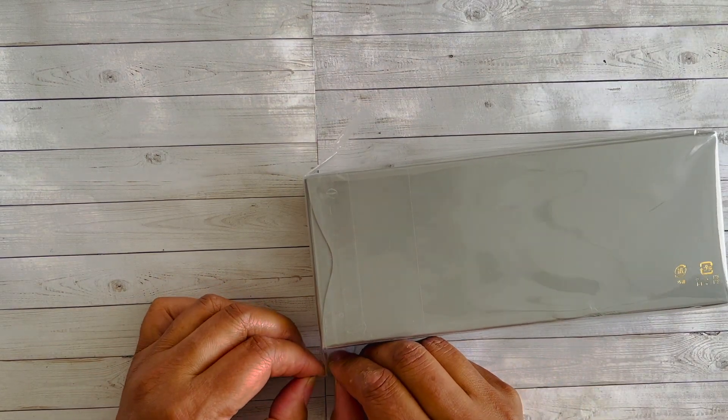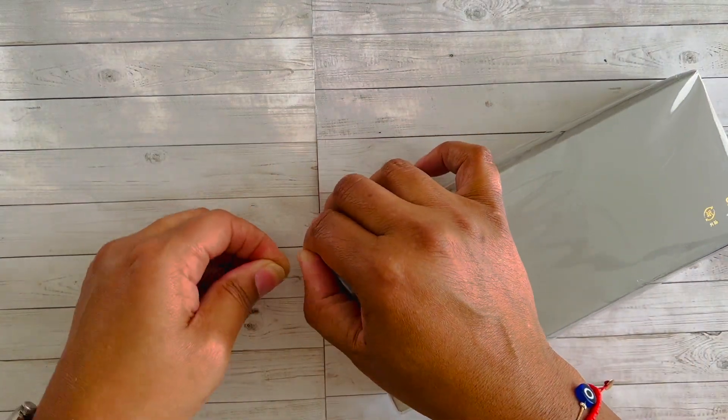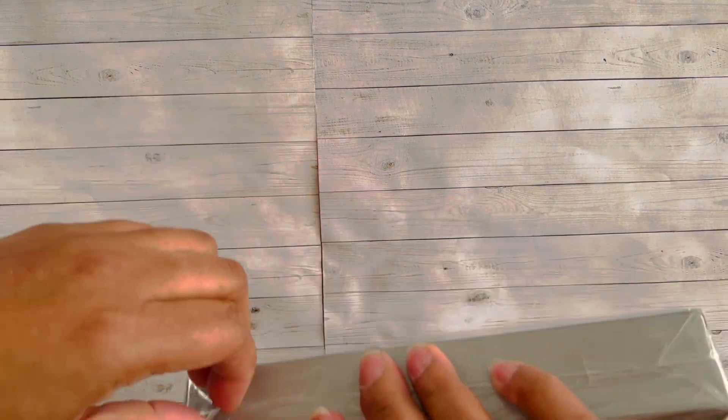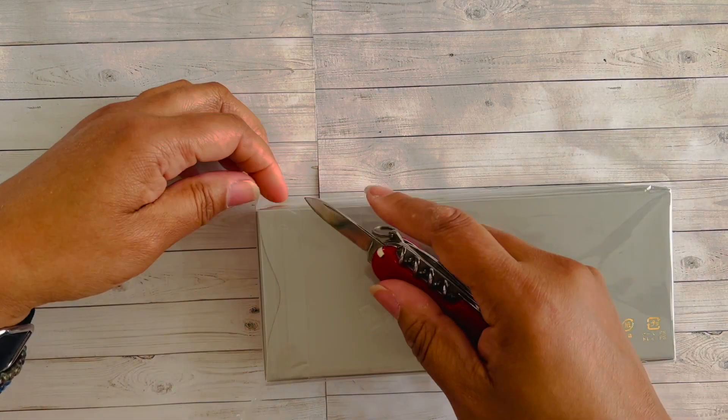I think I got more than $30 off — it retails right around $200 and I got mine for around $120 or so. I'm going to see if I can take the packaging off. There's tape everywhere on this package. I think I'm going to have to just go ahead and cut into the package here just for the sake of time.